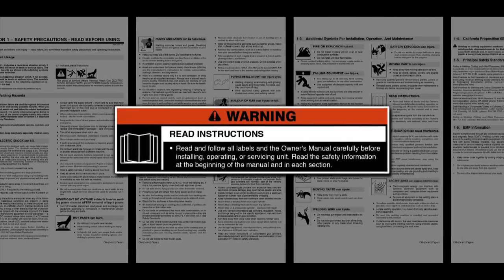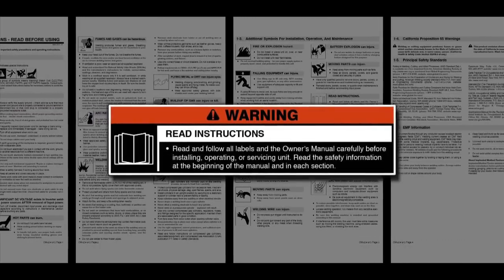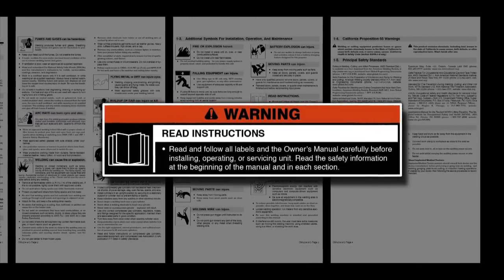Read and follow all labels and the owner's manual carefully before installing or operating your machine.